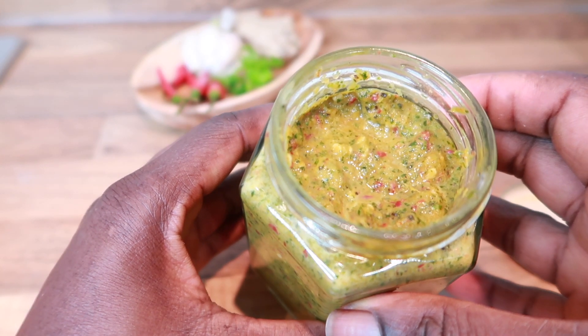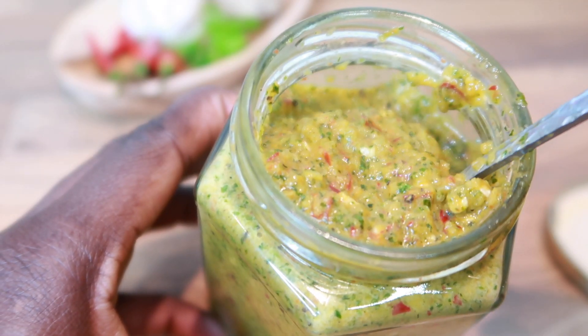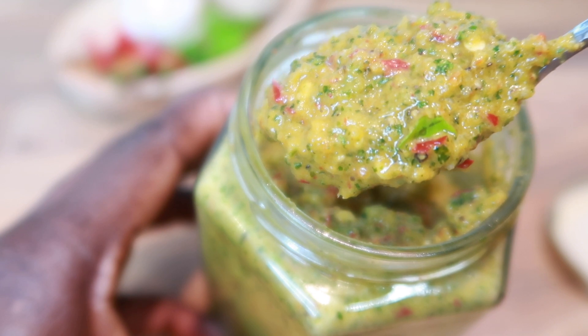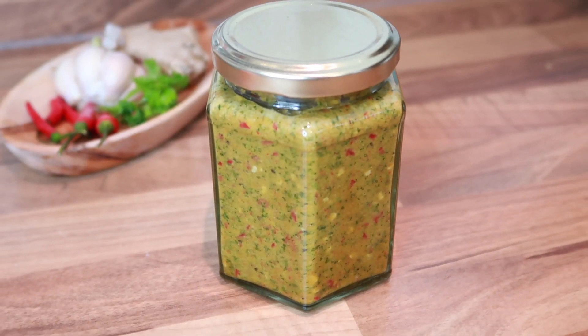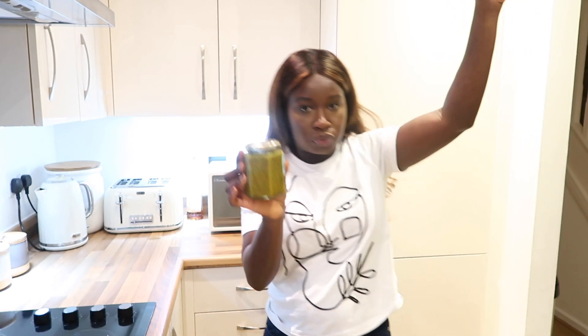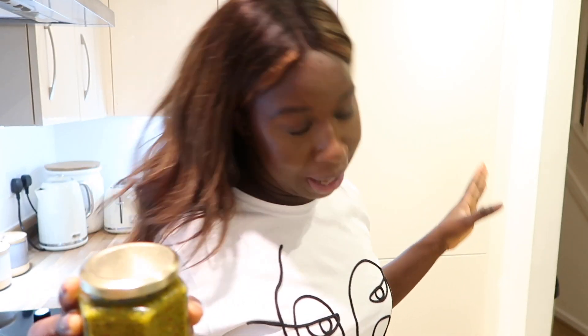That's our seasoning done. You can now store this in your fridge for two weeks, and every time you need to season your meat, your chicken, your fish, or you're stewing or making a curry, all you need to do is go into that fridge, grab your jar of seasoning and pop it into your food. I am telling you, this seasoning is about to change the whole game in your kitchen because prep life is there.